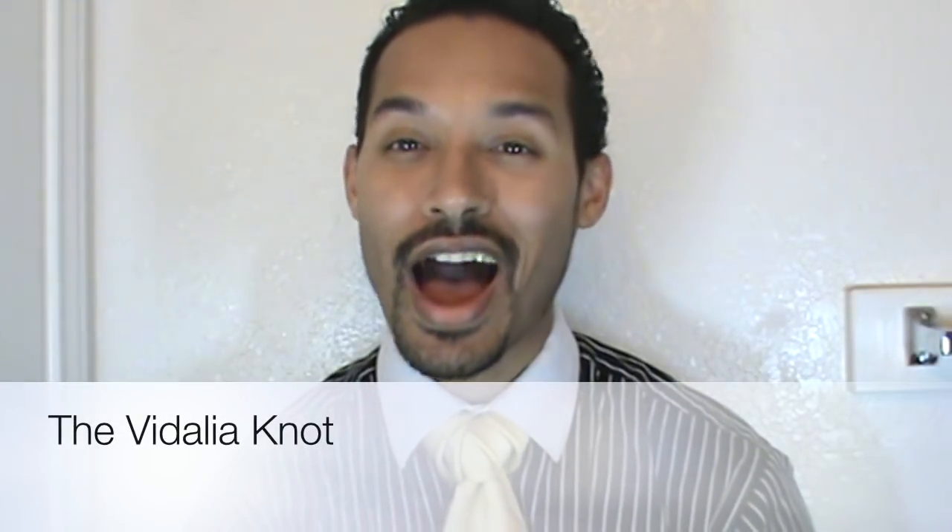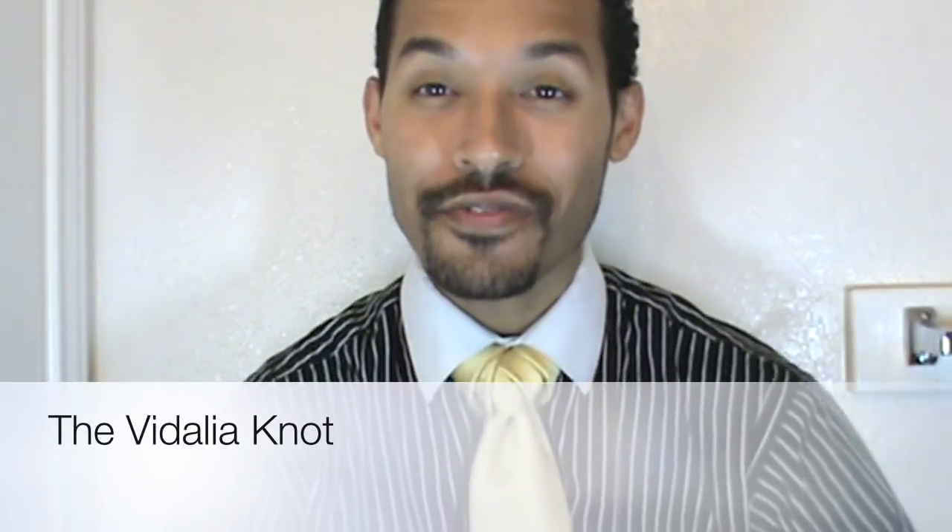Hey everyone, Lin Wood here and today I'm going to show you how to tie the Vidalia knot.